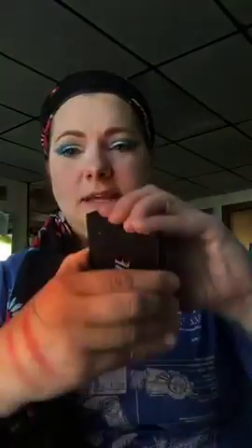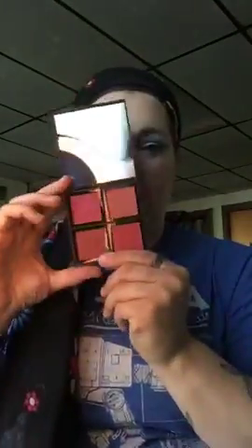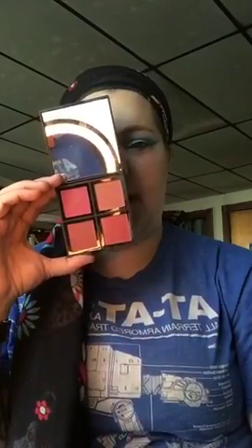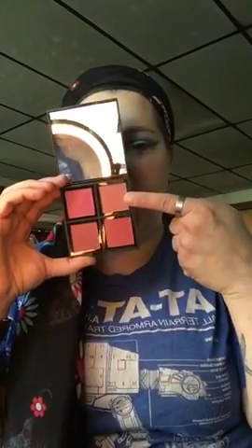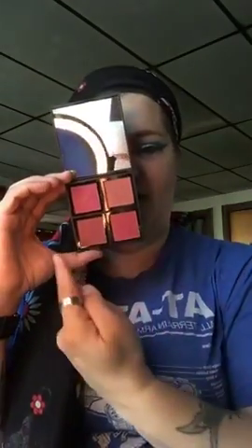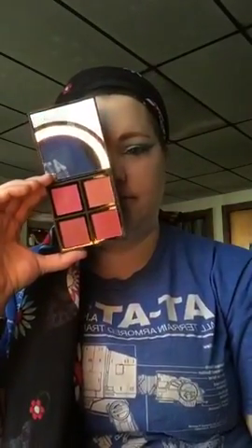I have one, two, three or four blush shades here — which one would you like me to put on? Tanya picks two!